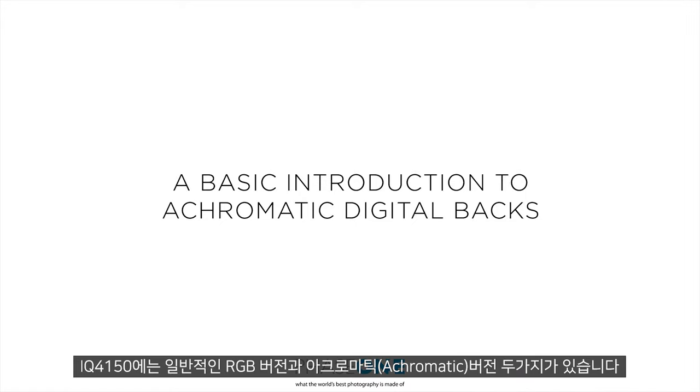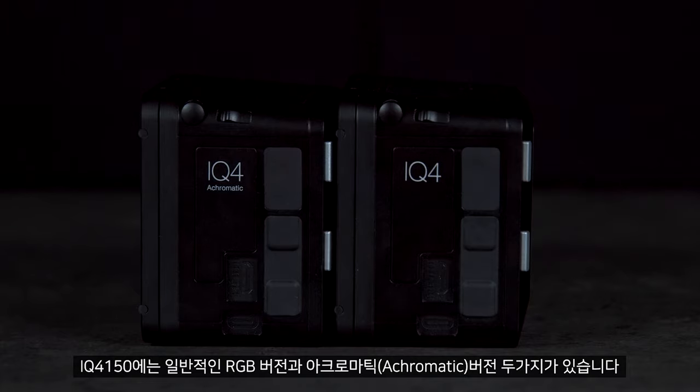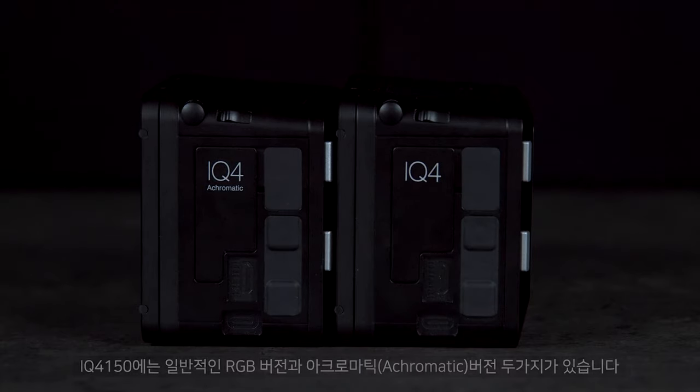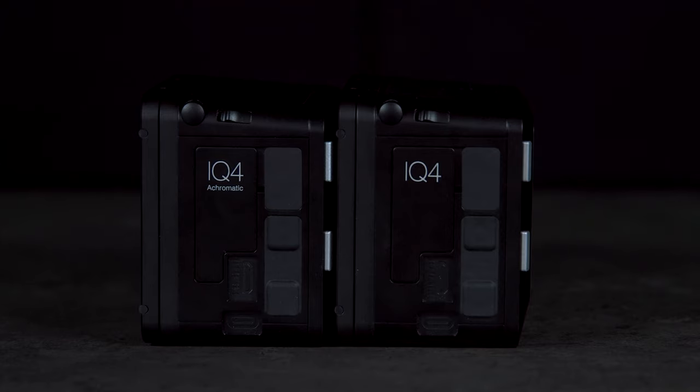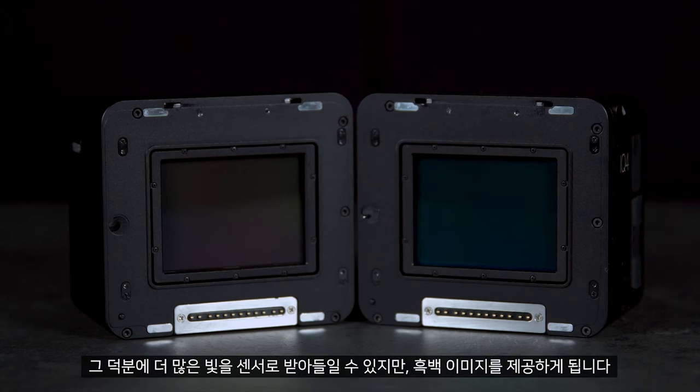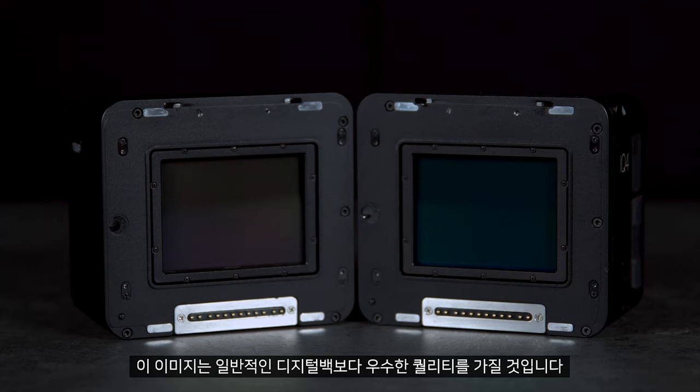The iQ4150 comes in both the standard RGB version and an achromatic version. The achromatic does not have a bare filter over the sensor. This allows more light to enter the sensor; however, it will give a black and white image. This image will be at a superior quality to the standard back.